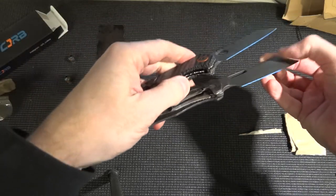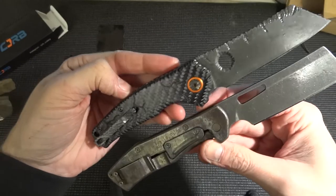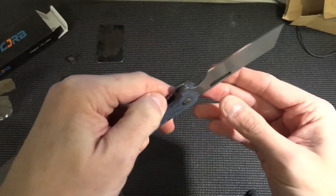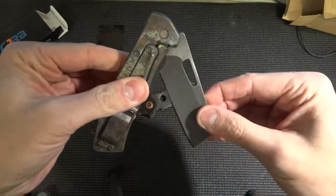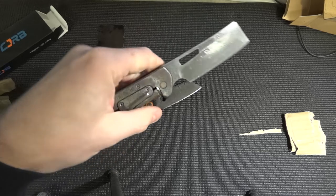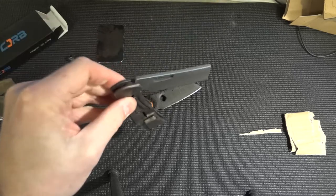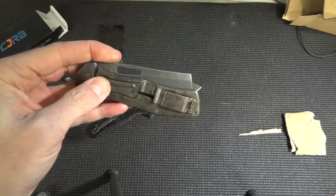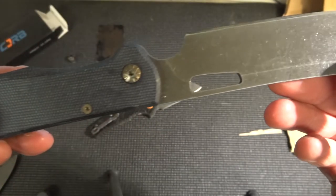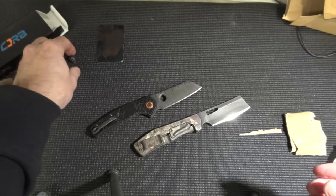And they have frame lock, both of them. It's quite cool. I think I have to train to flip this one, because this is kind of hard to flip. My oily hands are getting on the scales here. And this is newly sharpened as well, and it's so, so nice.